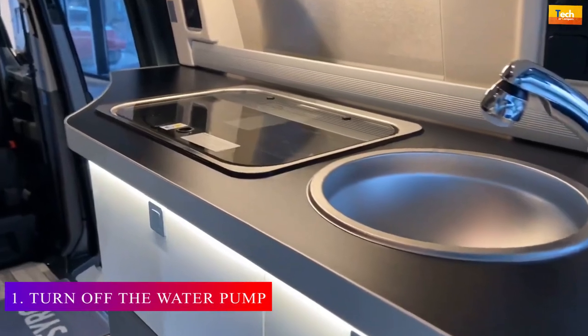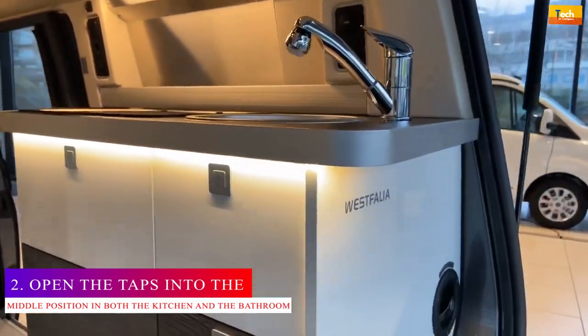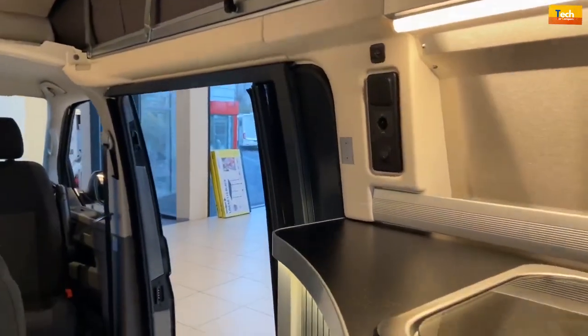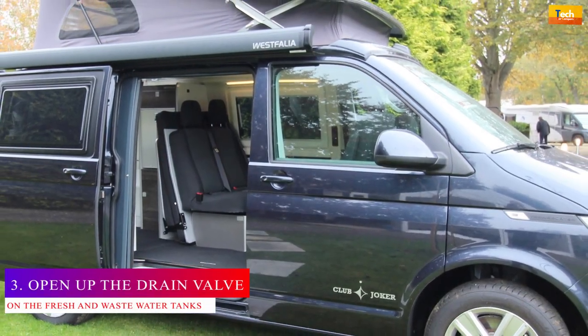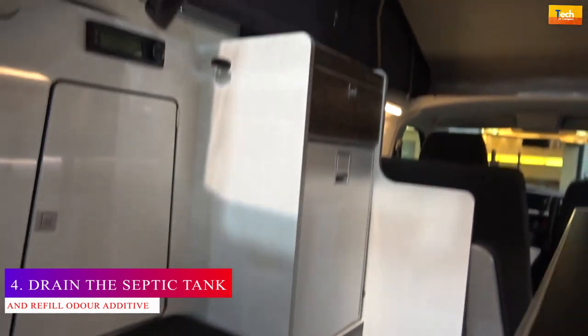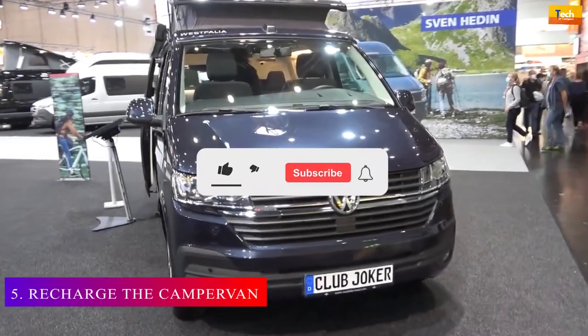Step 1: Turn off the water pump. Step 2: Open the taps into the middle position in both the kitchen and the bathroom, so it's draining the hot and cold water at the same time. Step 3: Open up the drain valves on the fresh and waste water tanks. Step 4: Drain the septic tank and refill the door additive. Step 5: Recharge the camper van.